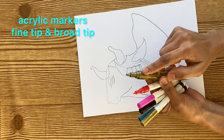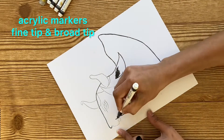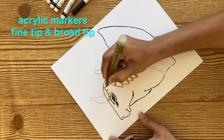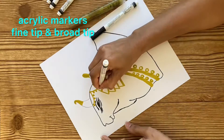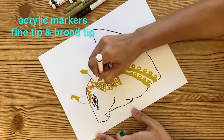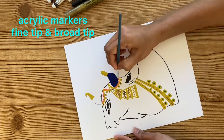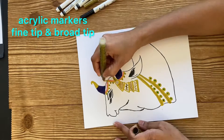Once we are done copying the outline of the cow image, here I am using acrylic markers. Some of the markers I am using are fine tip and some are broad tip. I will be providing all the links in the description box — I have taken these broad tip and fine tip markers from Amazon. Here I don't have a blue color marker, so I am using acrylic paint. If you are comfortable with painting with a zero brush, you can do painting also instead of using markers — whichever is comfortable to you.